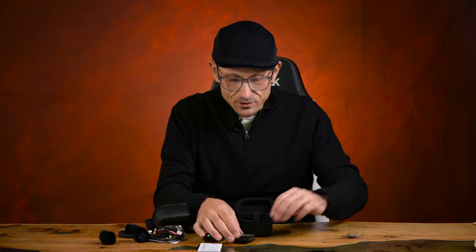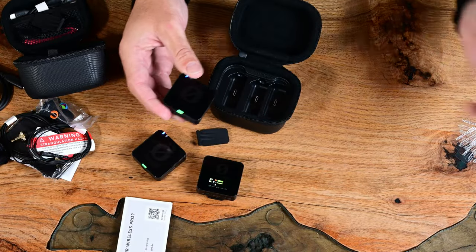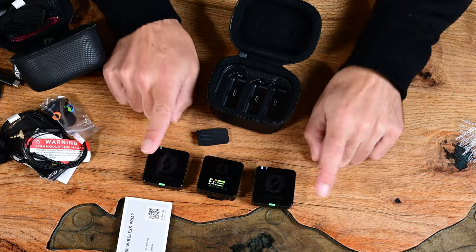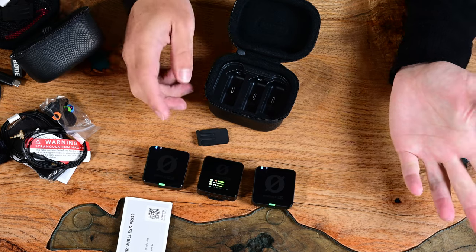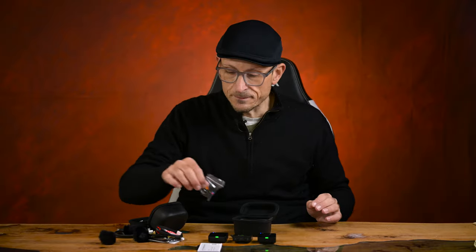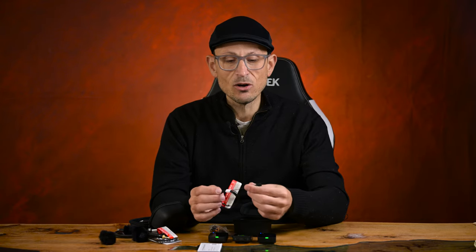Taking a look, let's get all these little things off — and as soon as you unplug them they're already on and ready to go. You've got your two transmitters and your one receiver, and it's already kind of hooked up and working.